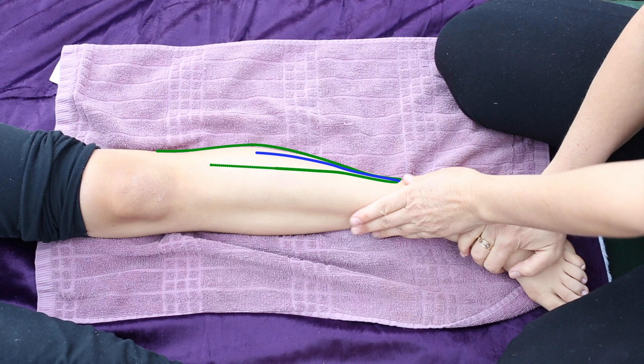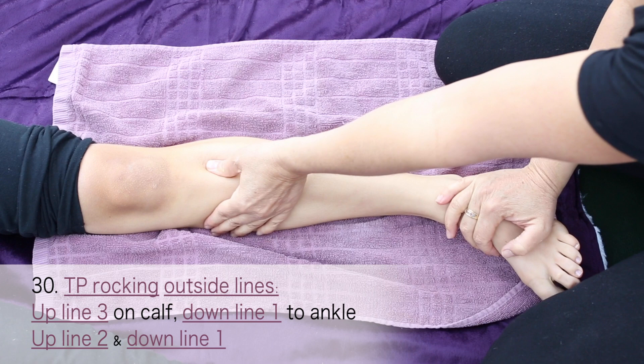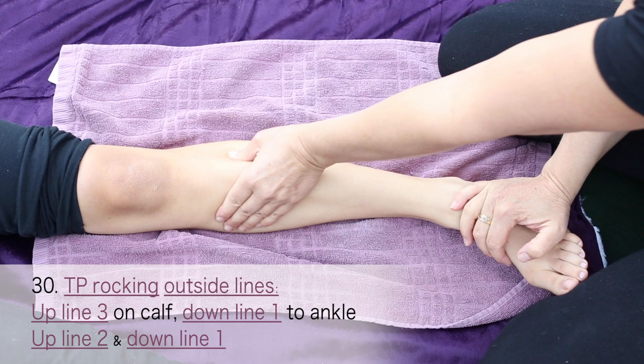Stretch the foot down and using your inside hand on the outside lines, thumb press up underneath the fibula bone. Come down line one next to the shin bone, up line two above the fibula bone.